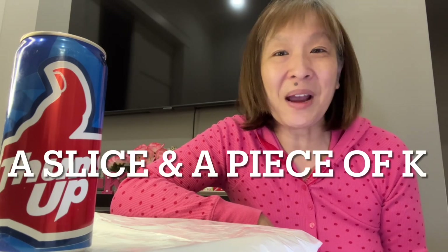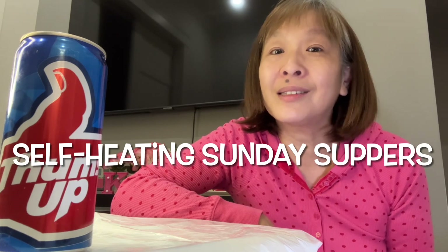Hello there, my friend. I'm so glad you're able to join me here for a slice and a piece of cake. My friend, it is Self-Heating Sunday Suppers.